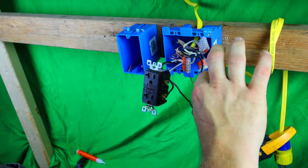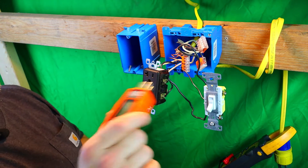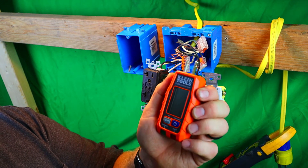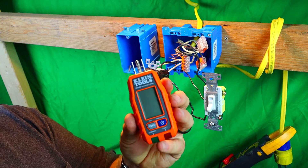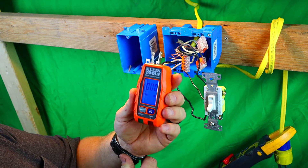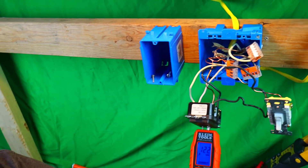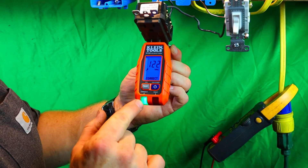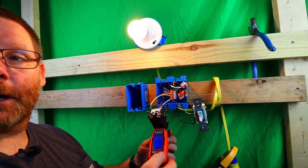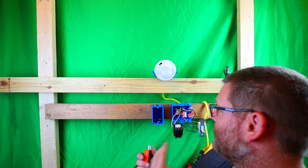Let's see what happens — there we go, now it's working! The switch turns the light on without tripping the GFCI. Now let's go one step further and verify it's wired correctly using this circuit tester. I just bought this — it's a very handy tester and I'll leave a link below. Let me plug it in. It's reading 122 volts, the green light is on — everything is correct. Now let's test the GFCI by pressing the test button. Watch — boom! The light goes out, the GFCI trips as it should.